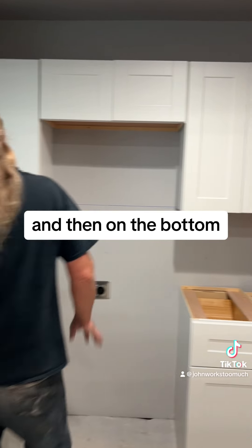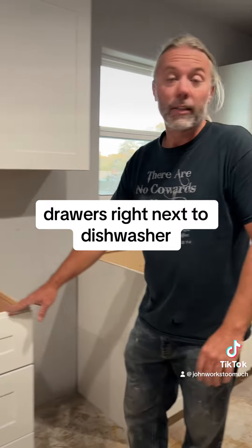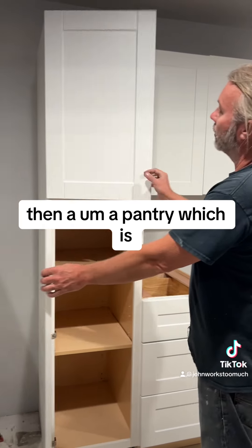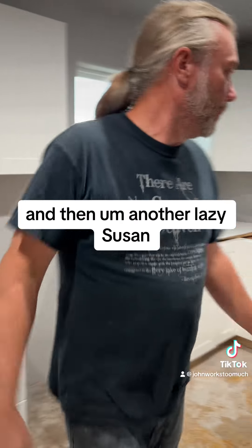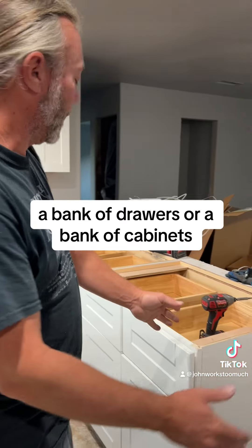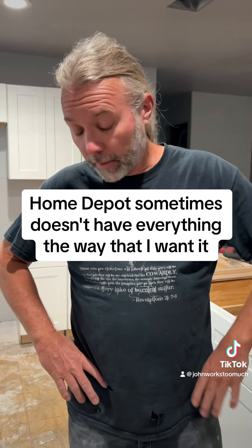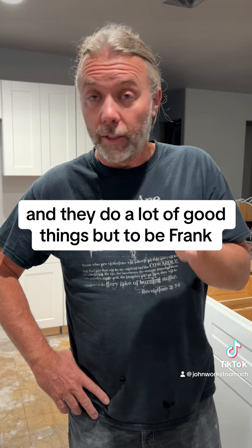On the bottom we started with the lazy susan, then the sink base. This will be a dishwasher, with drawers right next to the dishwasher, which is nice. Then a pantry — you put all your things in there — and then another lazy susan, a bank of drawers or a bank of cabinets. We'll put one more here, but Home Depot sometimes doesn't have everything the way that I want it.